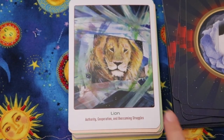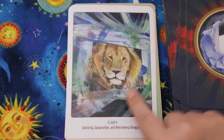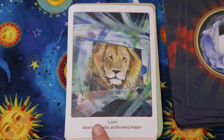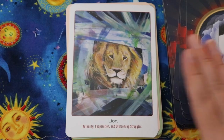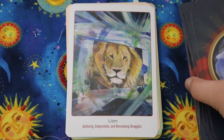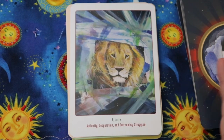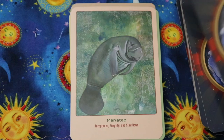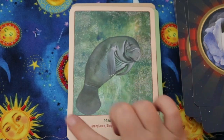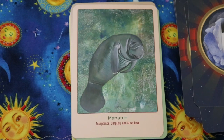Lion — authority, cooperation, and overcoming struggle. If the image size was all cropped to the same shape and they were all upright, it would feel much more cohesive. I have a lot of little nitpicky things I look for in decks. The lion has a nice thin border all the way around — it's a good size — though maybe a little too much space at the bottom.